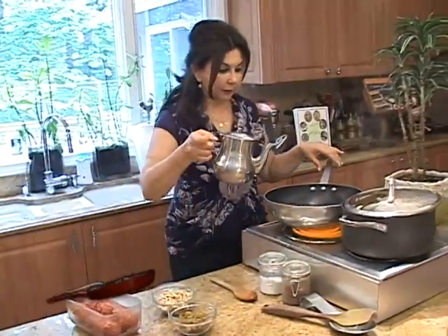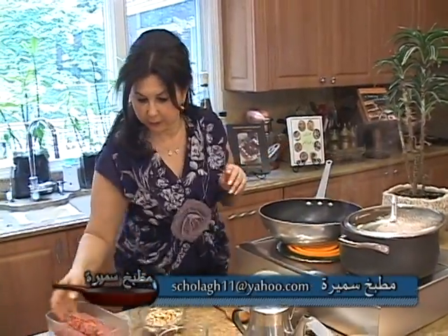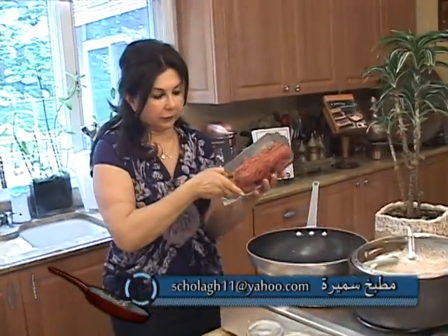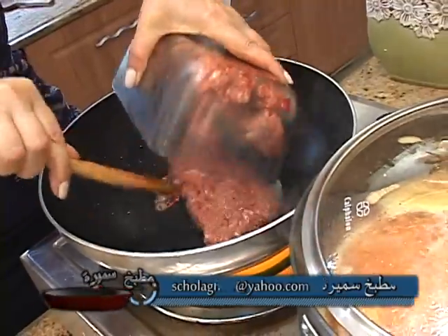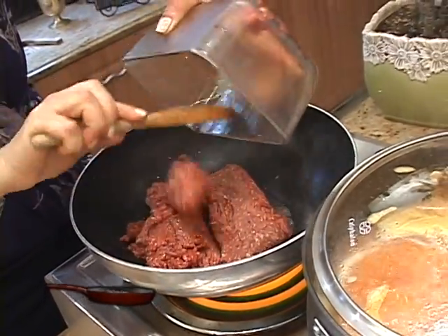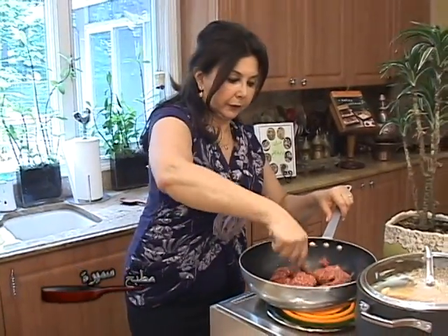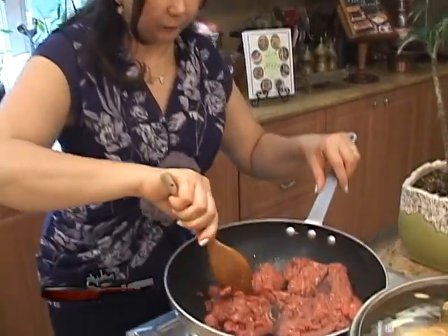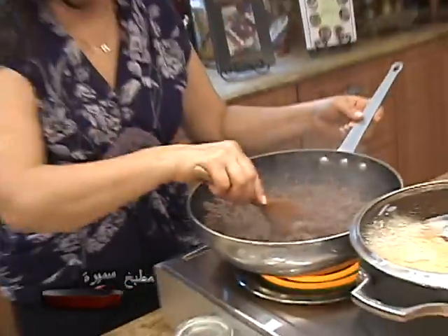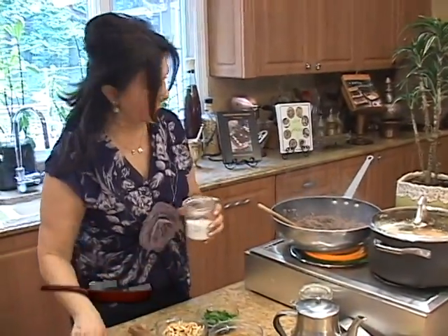Now to the skillet, I will add another tablespoon of vegetable oil and then I will add two pounds of ground meat. I'm using lean meat. We'll cook it until it's nice and brown and tender. The meat is nice and brown, and now we will season with some salt.